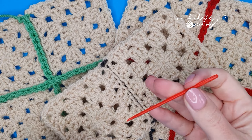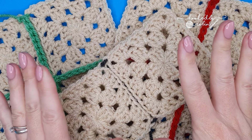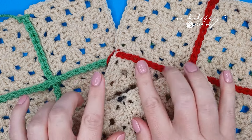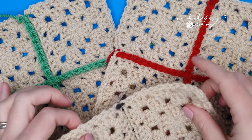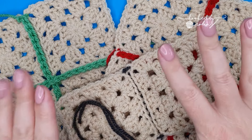If you're anything like me, I absolutely hate sewing granny squares together. So today I'm going to show you my three preferred methods for crocheting them together once they've already been made.